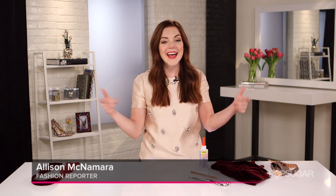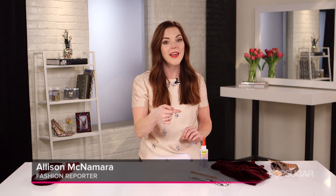Have you ever wanted to make your own bow tie? Well, you're in luck because today I'm going to show you how to make your very own at home. And guess what? It's velvet.